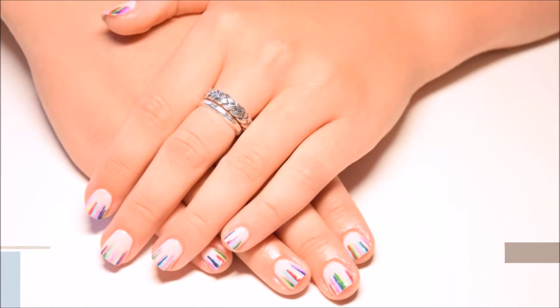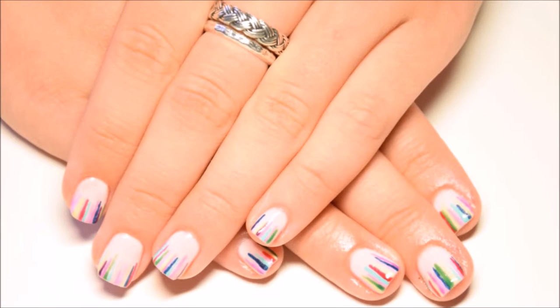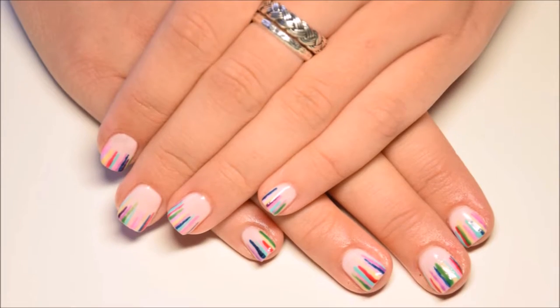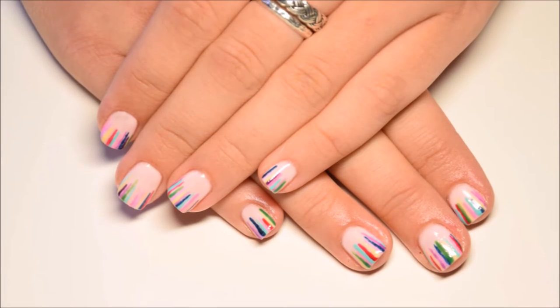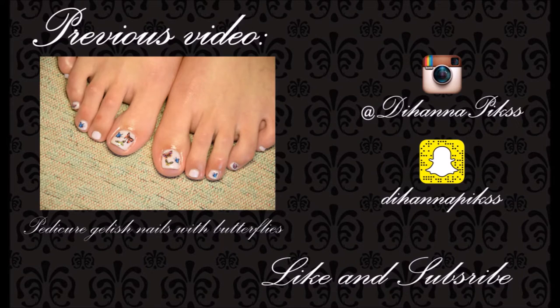This design is very easy, but it does take some time because of curing each line in the lamp. Thanks for watching this video — check out my previous video and see you in my next one. Bye!